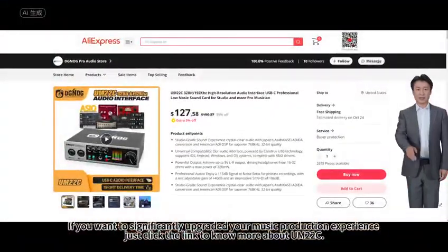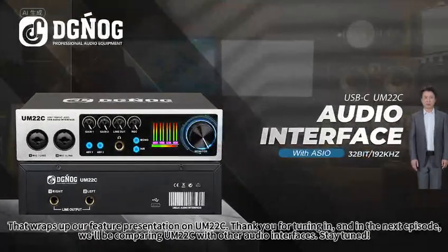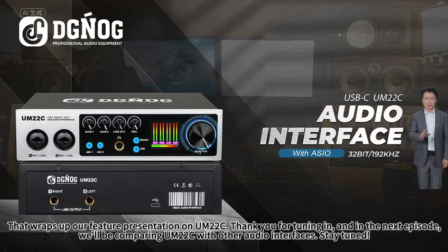If you want to significantly upgrade your music production experience, just click the link to know more about the M20 to C. That wraps up our feature presentation on the M20 to C. Thank you for tuning in, and in the next episode, we'll be comparing the M20 to C with other audio interfaces. Stay tuned!